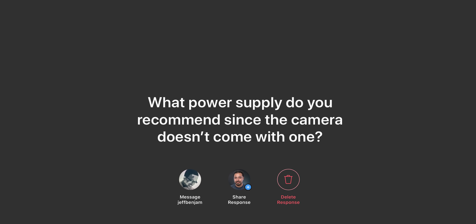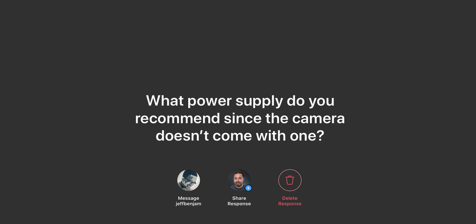From Instagram: what power supply do you recommend since the camera doesn't come with one? This camera — you spend all this money and it doesn't come with a power supply, unlike the C200 which did. Instead of getting a power supply, I ended up getting a Wooden Camera battery plate. Remember when I fried my C200 because I used a knockoff brand? You want to use something legit — they have a whole voltage regulator and this is not going to ruin your camera. If you're investing all this money, make sure you get something good. I recommend Wooden Camera.